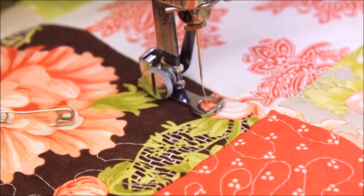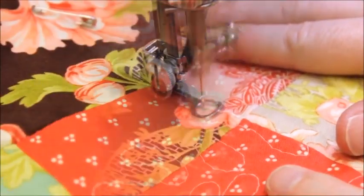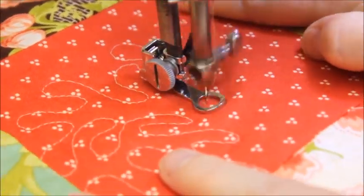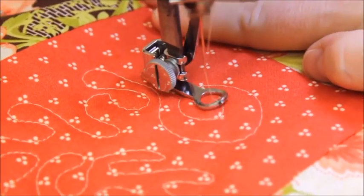Make sure your presser foot is in the down position and begin stitching. Quick, long movements will gain longer stitches in your quilting, whereas slow, short movements will result in shorter, tiny stitches.